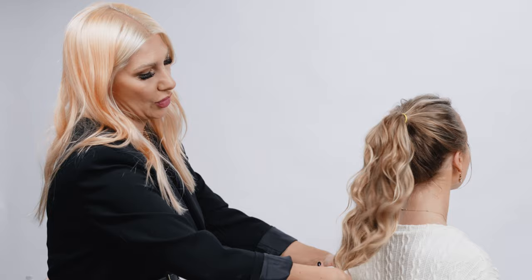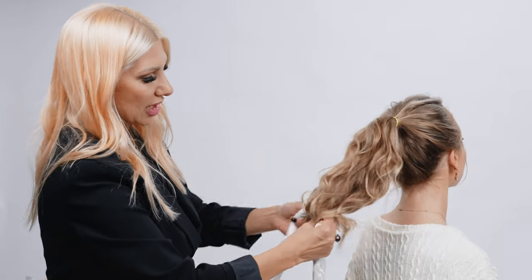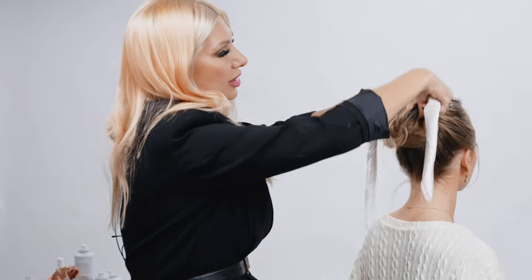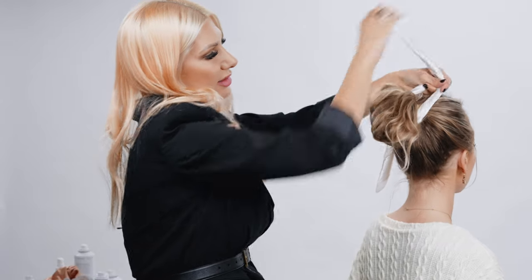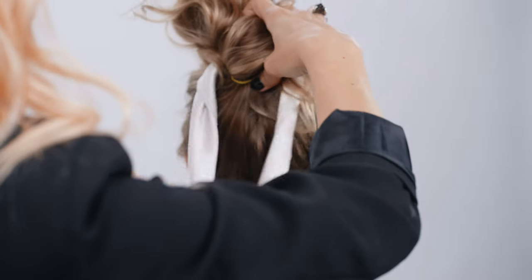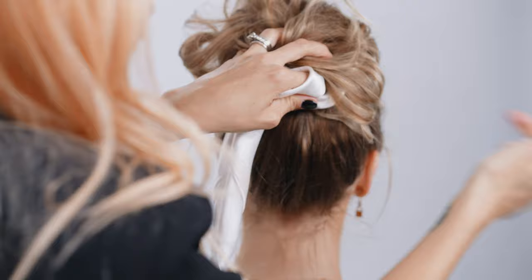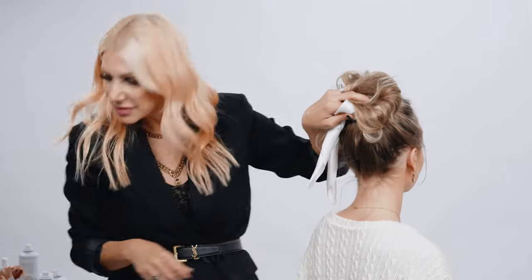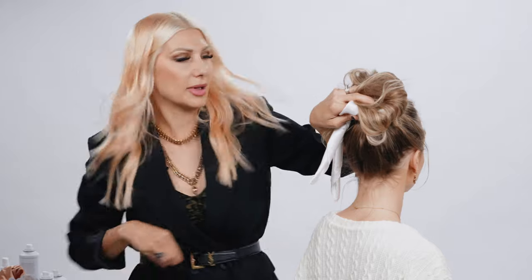Now we're going to fold it inwards and just kind of create a roll. Roll it here, bring it to the top, and pull it around. Before we release, we're going to take a couple of bobby pins and just pin it from right to left to secure it into place.